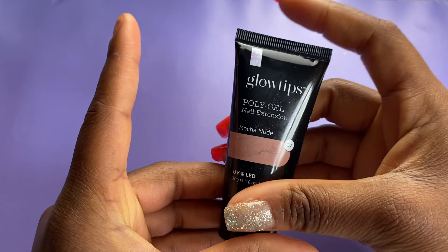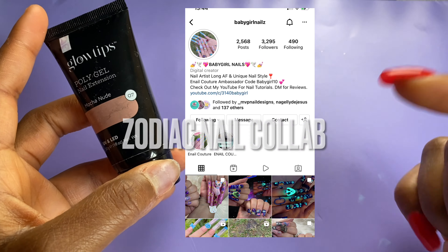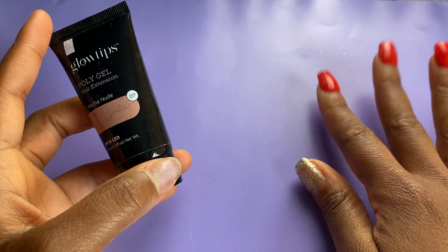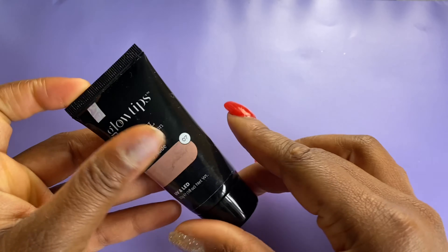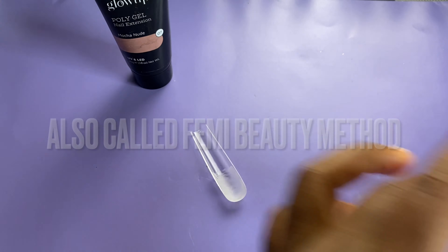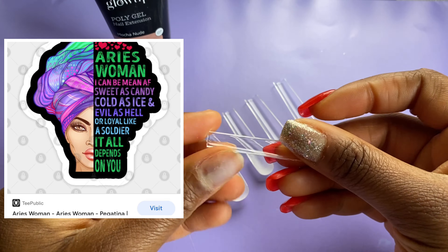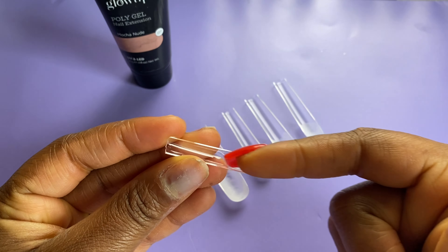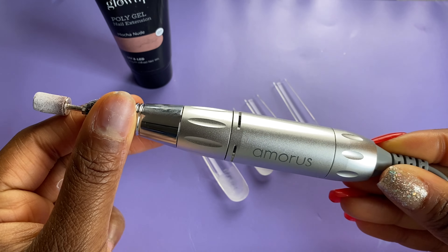Hey, hope you guys are doing well and enjoying the Easter holidays. Back again with another nail collab — this is a zodiac nail collab with Queen Baby Girl Nails. If you aren't already following her on Instagram and YouTube, I'll have both channels linked. We're going to be doing the lazy girl method with poly gel nails, celebrating the Aries birthday people for an Aries goddess nail. I got some more 3XL squares from AliExpress — they finally arrived!